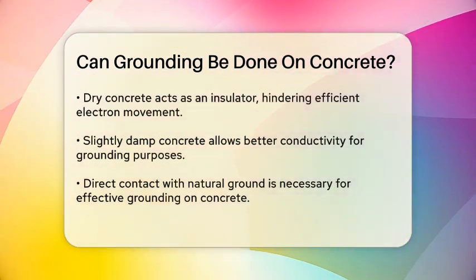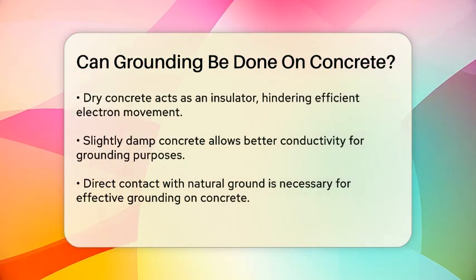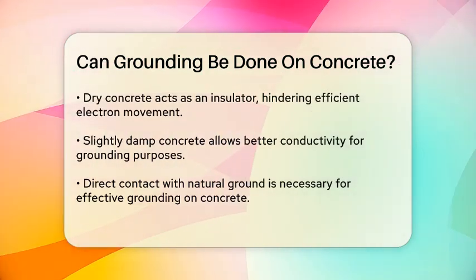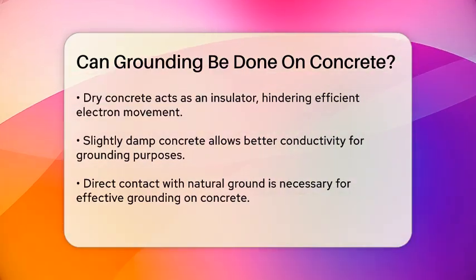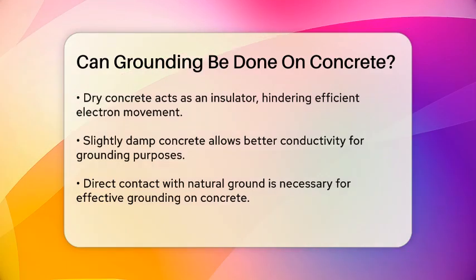However, when concrete is slightly damp, it can conduct electricity much better. This is because the moisture in the concrete enables the movement of electrons, creating a pathway for electrical charges to flow.